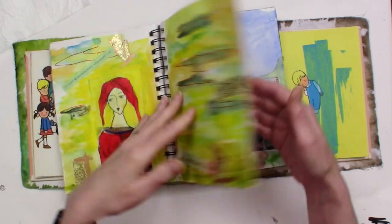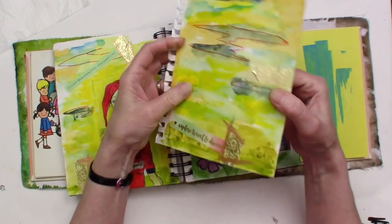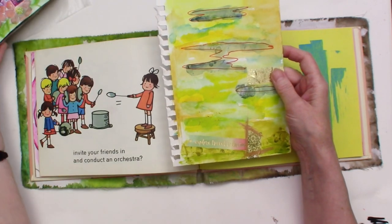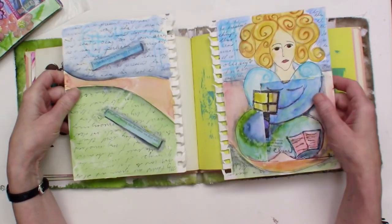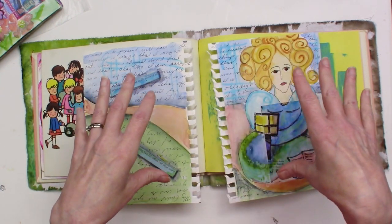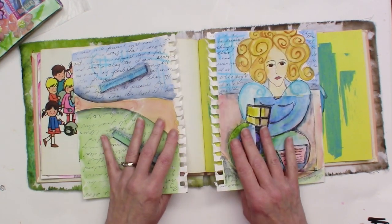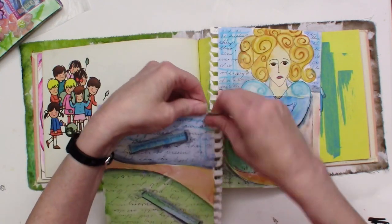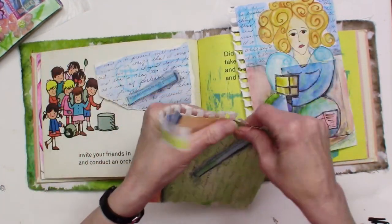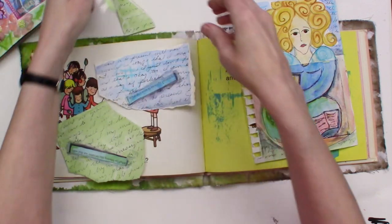I'm going to start taking out some of these pages. Now this can be a scary thing for a lot of people — to start removing pages from an art journal. But I really think of it as a special opportunity to reuse some of the supplies and things that I've already worked with. These are resources that are uniquely you. You can't get these supplies anyplace else — they come directly from you. I'm just going to go through this journal and maybe just tear out some pages, thinking about how these could be collage elements.